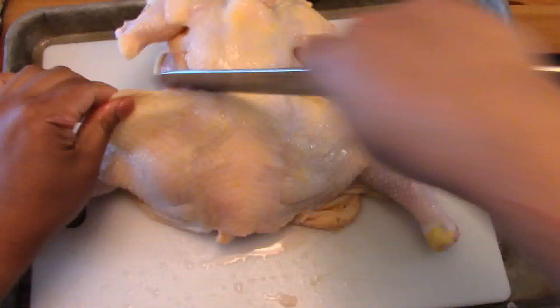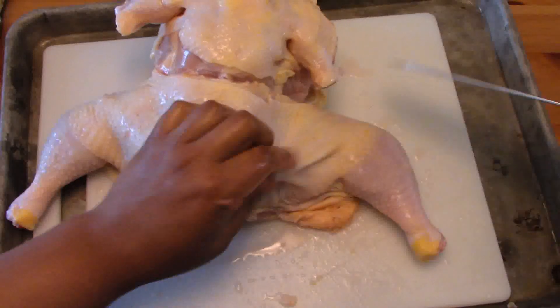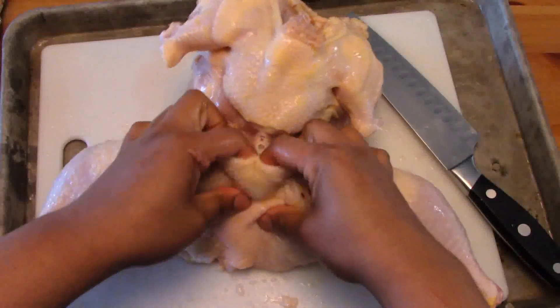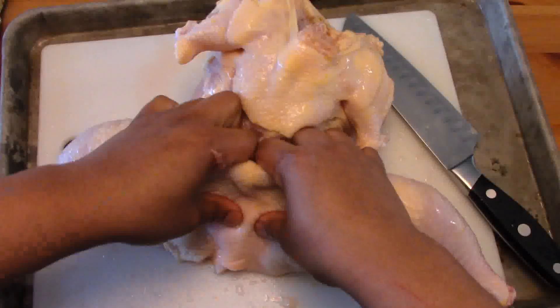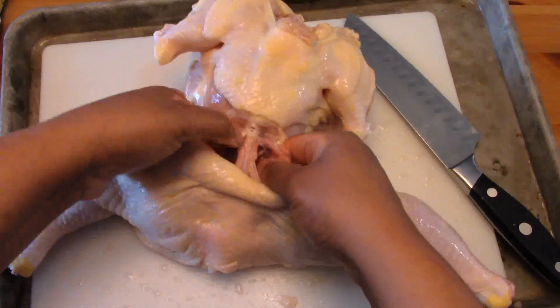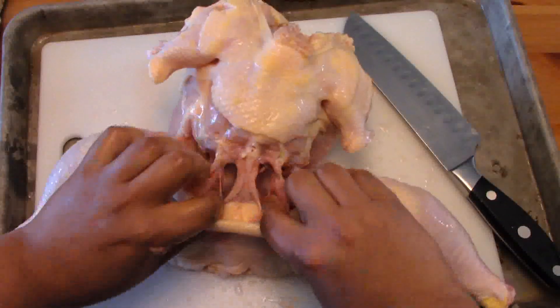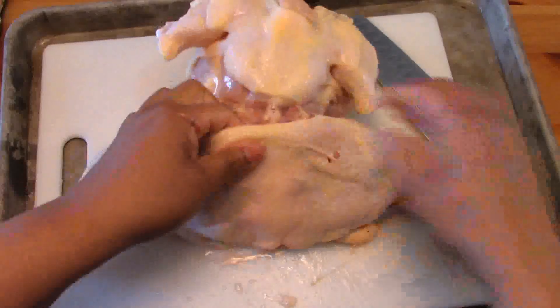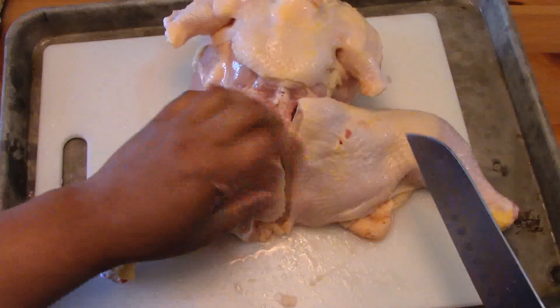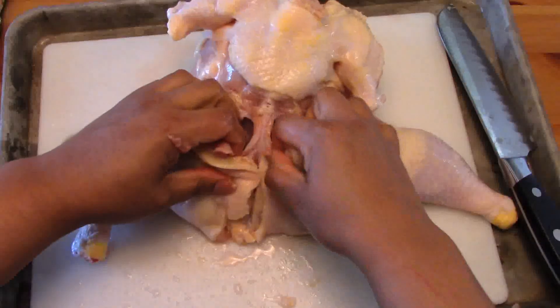We're going to flip the bird all the way over, and in the middle of the back we're going to cut a straight line through the skin. Then we're going to take our two pointer fingers and insert them right where these little pudgy pieces are — those are the chicken oysters. Using our fingers, we're going to scrape that whole concave section out to make sure that the oyster gets removed with the thigh section later. I also score the back skin so I can see just where that thigh ends when I go to cut it.